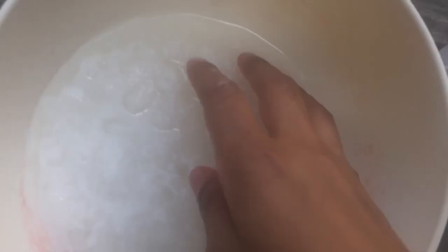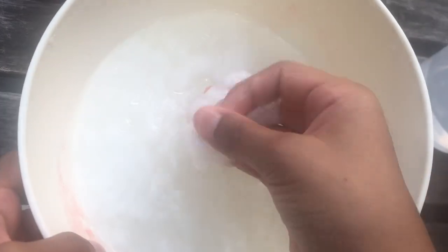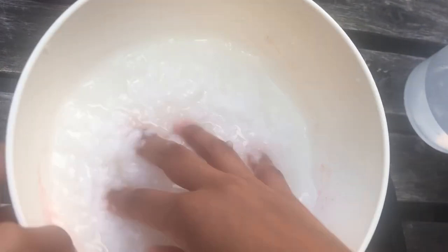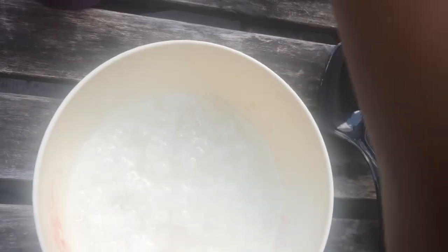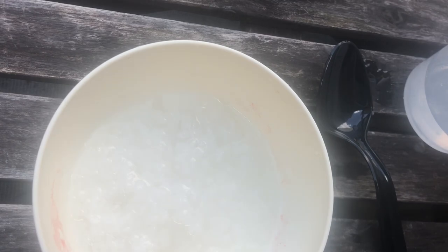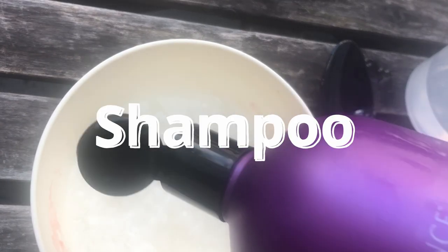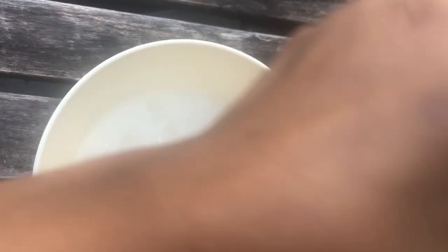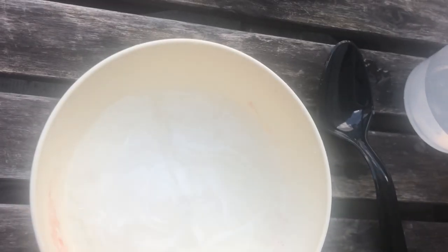Okay guys, so it has become a paste. Now we need to add the shampoo and then you have to keep on mixing it and it will puff up and get slimy. So you want to add your shampoo and mix it up.